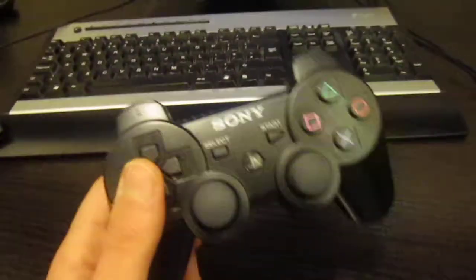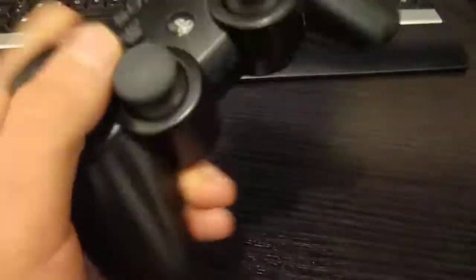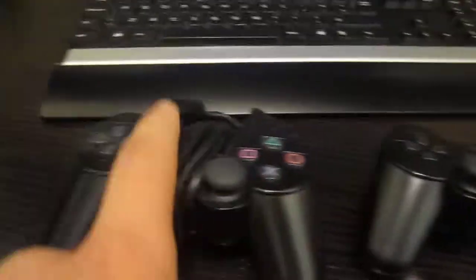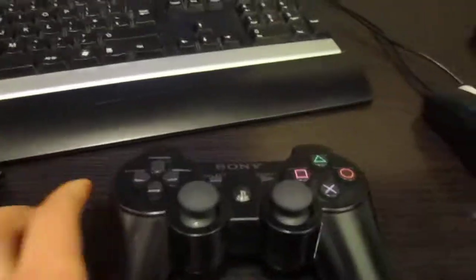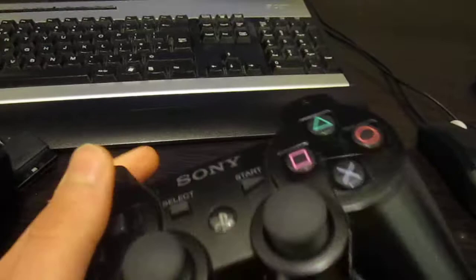Now on to the review of the DualShock 3 PlayStation 3 video games controller. I'm going to have to say this one is even better than the DualShock 2 for many reasons. First of all, unlike that one, this one doesn't have a wire — it's a wireless controller.